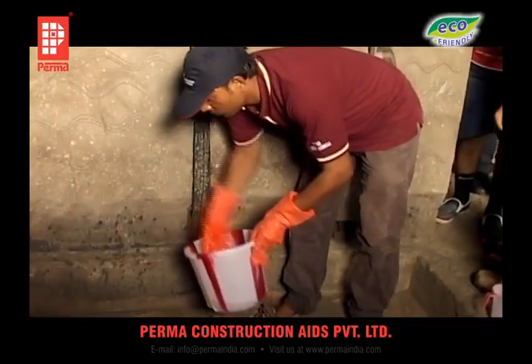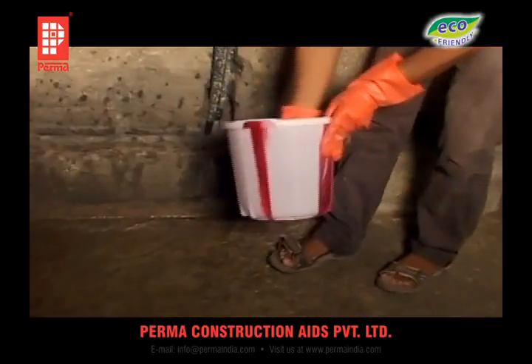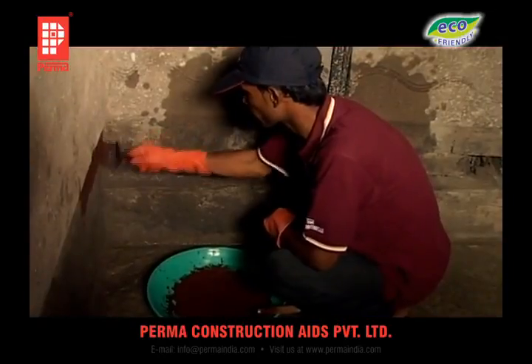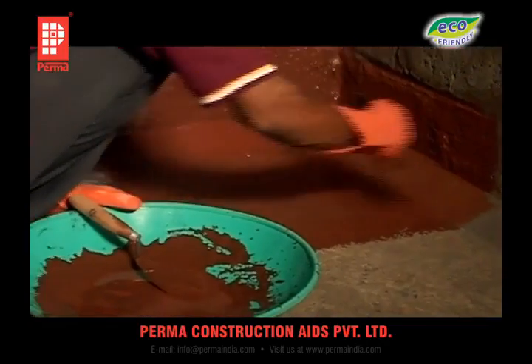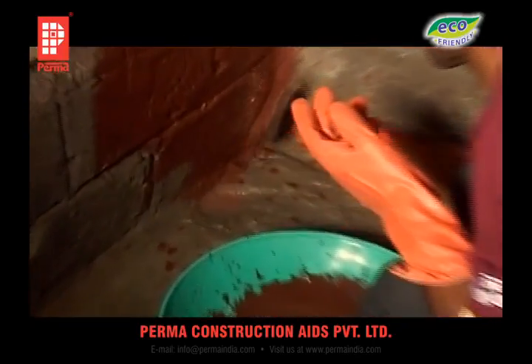Thoroughly wet the surface to be treated so that it is fully saturated with water, and at the same time ensure that no stagnant water is present on the surface. Then apply PERMA-SEAL slurry to the surface with a brush so that the entire surface is effectively coated. This slurry dries very fast.